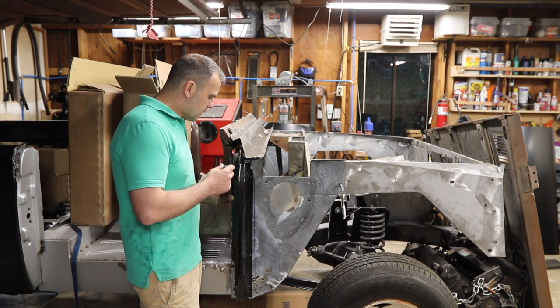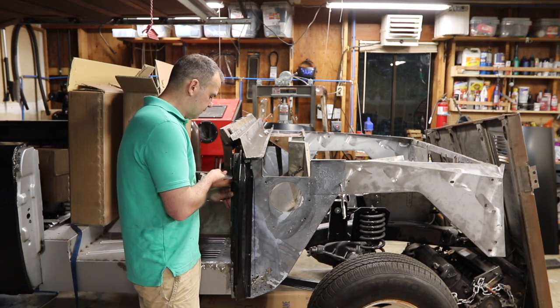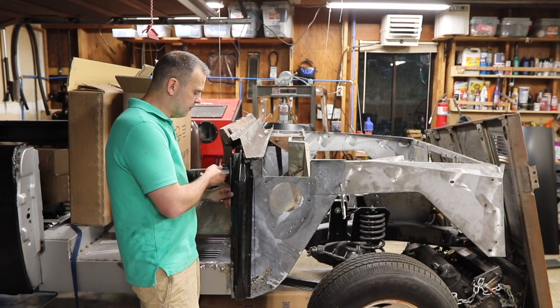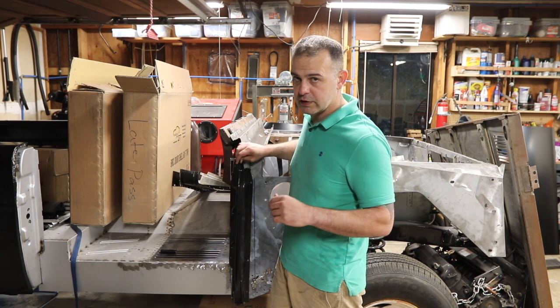This angle — if you can imagine there's a plane here — it comes out to about 4.3 degrees. It's supposed to be at like 7.6 or 7.8 degrees. Let's go to the workbench and I'll show you what needs to be done.